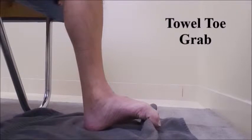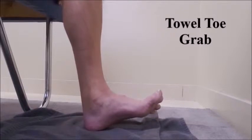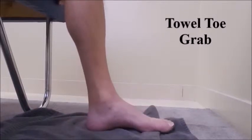Hold the towel — you're grabbing the towel and you curl the toes. Hold for two seconds. Relax. Splay the toes for a second or two, and then relax.